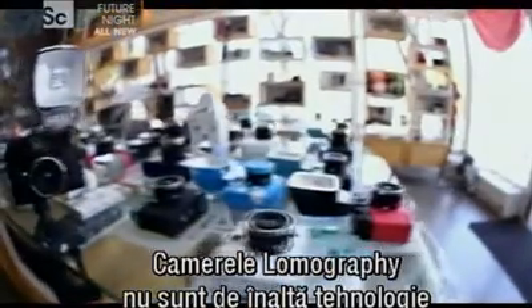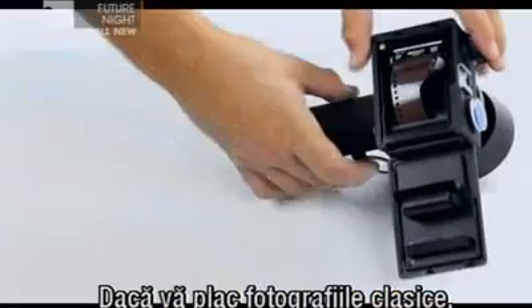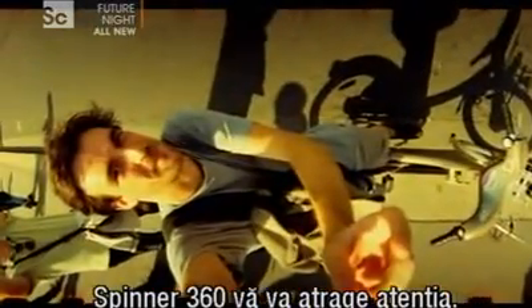Lomography's cameras are reassuringly low-tech and are priced around the $100 mark. So if you like your tech old school with a bit of a twist, the Spinner 360 is guaranteed to turn a few heads.